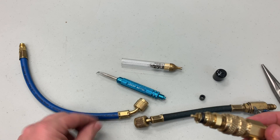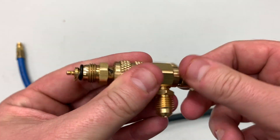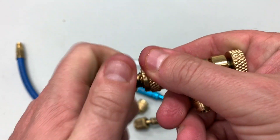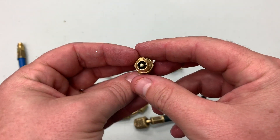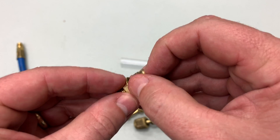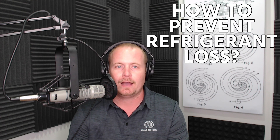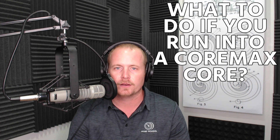Hopefully that's instructive — how to replace the seals, how to set your core depressors as far in as possible while still depressing the cores for refrigerant flow, and what to do if you run across a core max core. The biggest mistake I see technicians make is trying to use a hose that does not have a core depressor on a Schrader core — you won't get any flow at all. Thanks for watching — hopefully that helps with seal replacement, preventing refrigerant loss, and handling core max cores on commercial units.